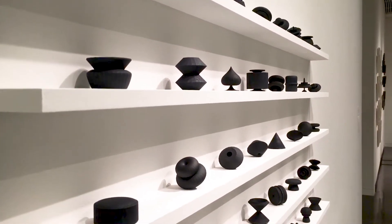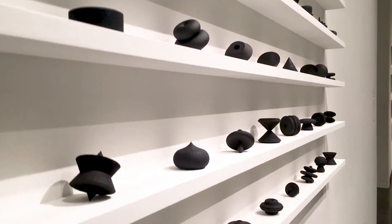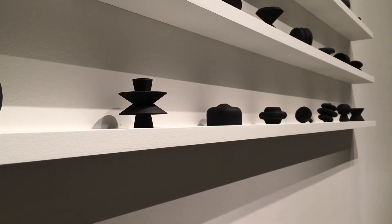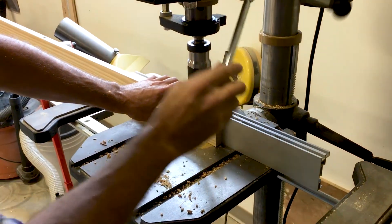Joel Swanson is the artist who made the Dingbats project. His piece is 3D printed images of the Dingbats font, and he wanted them displayed ideally on the wall but didn't have a system of shelving to do it. So those were the shelves — those pocket holes I was drilling.